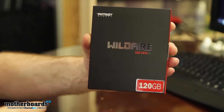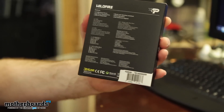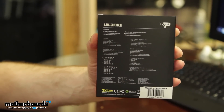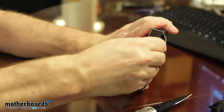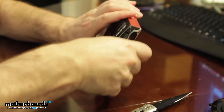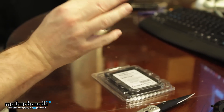We've got the Patriot Wildfire SSD SATA 3, 120 gigabyte model. Flip it around real quick — do you guys see the back of the box? Usually SSD stuff, there's not a whole lot to them, you guys know that — simple drive. Go ahead and pop the cap here on the top, get that open, make the slide out right there. What else we got in here? Got a lot of different stuff in here.